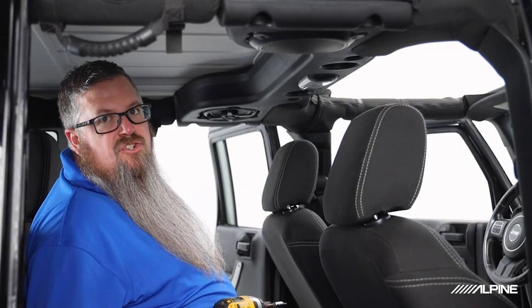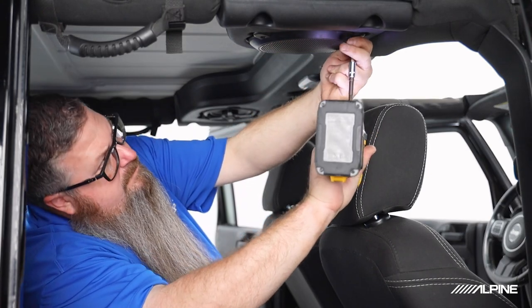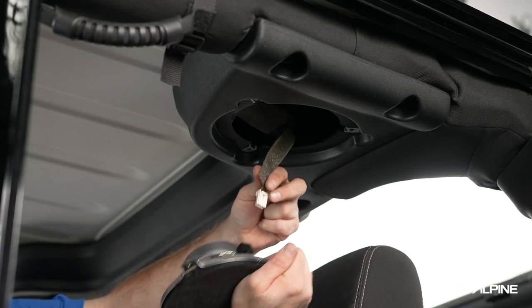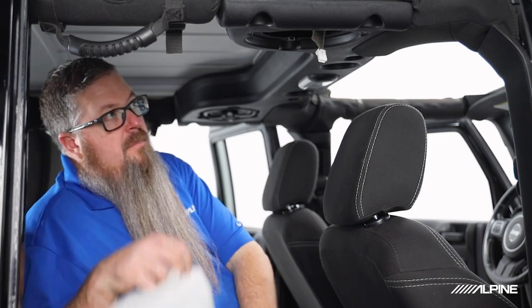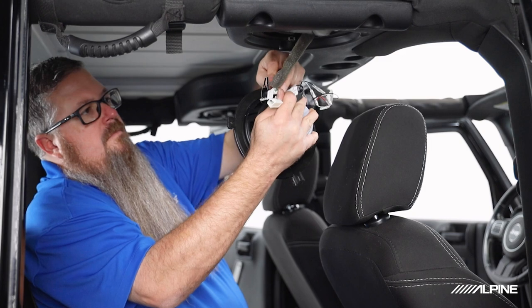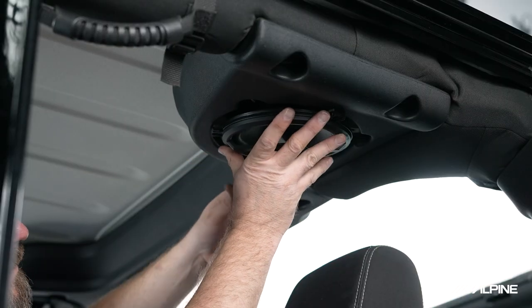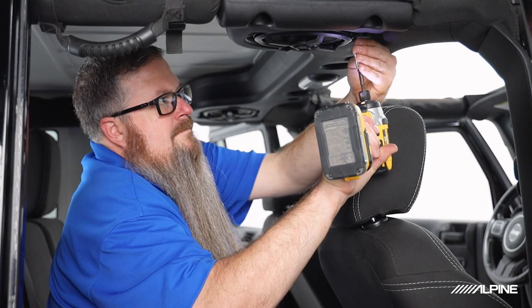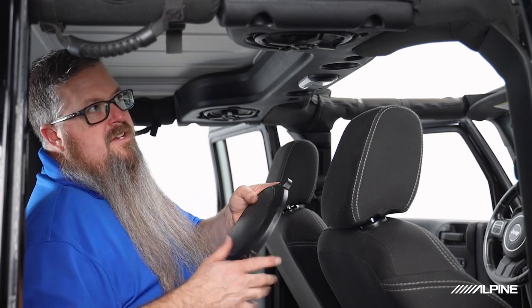Now we're going to repeat the steps on the passenger side rear soundbar speaker. We've already assembled the passenger side rear speaker, so we're going to go ahead and put our polyfill in and reinstall the new speaker. Again, we could have installed the factory grille back in place, but we're going to leave the Alpine grilles for the more rugged look.